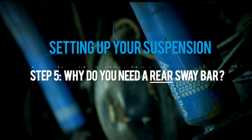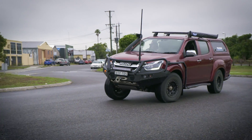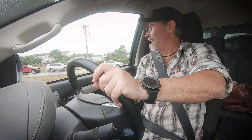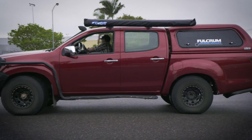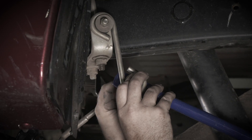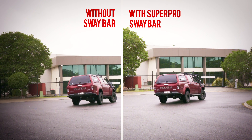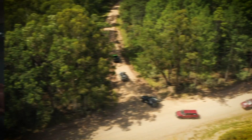Here's the reason why you need a sway bar for your dual cab ute. Whether you're a tradie carrying a lot of tools, or heading remote fully loaded plus a few hundred kilos on the roof or up high, your ute is going to roll more when you're cornering. Most dual cab utes don't have a sway bar, but when you're loaded and cornering they make a hell of a difference. So we fitted a Fulcrum adjustable rear sway bar to show the huge difference it makes. Look how much less body roll there is. This makes a huge improvement when you load your ute up on bitumen or gravel roads.